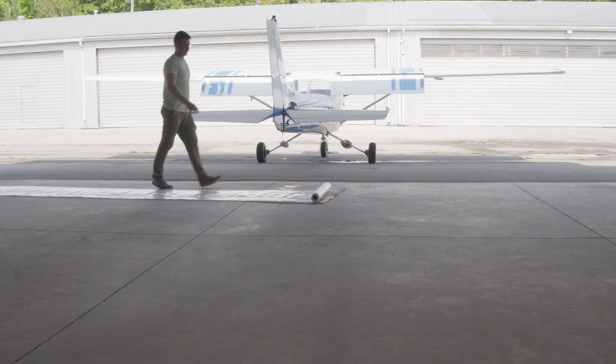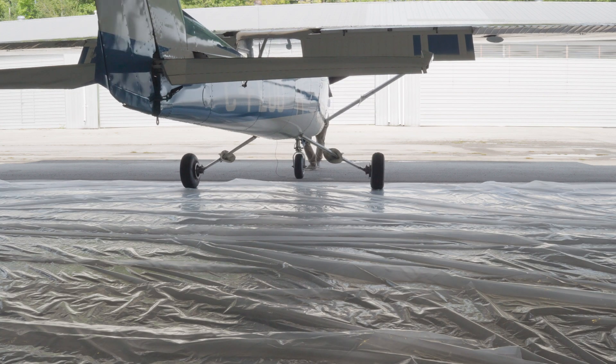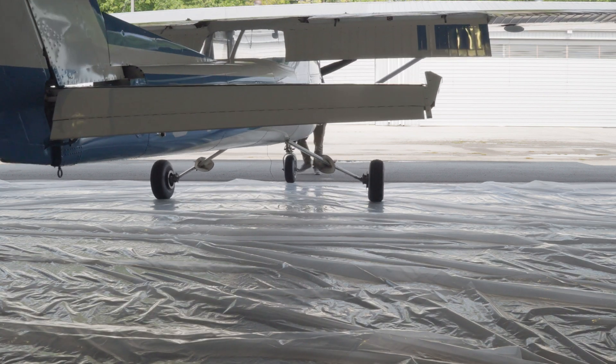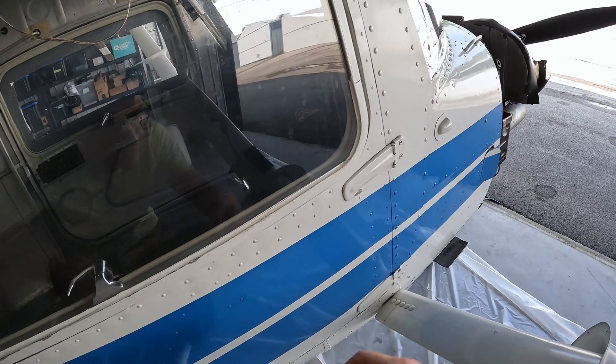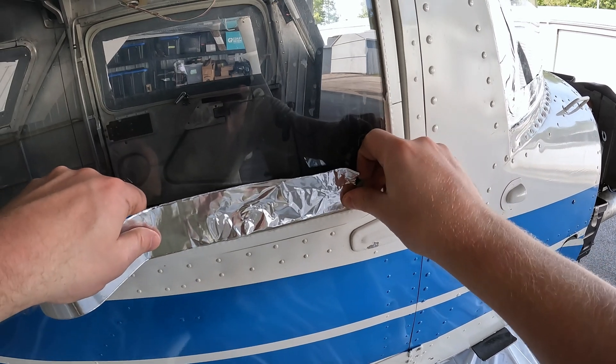To protect the hangar floor or concrete slab from getting stained, I'm laying down some heavy-duty poly film I purchased at Home Depot. The chemicals we're using today have relatively minor health and environmental risk compared to past paint strippers.